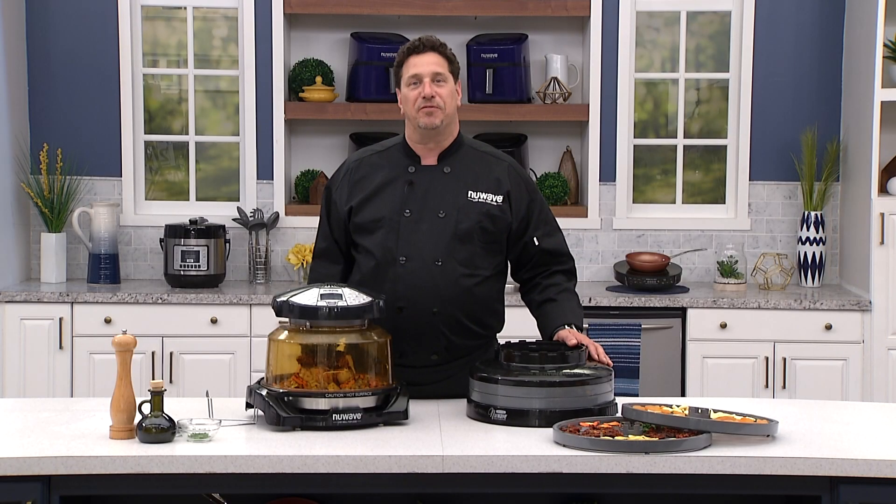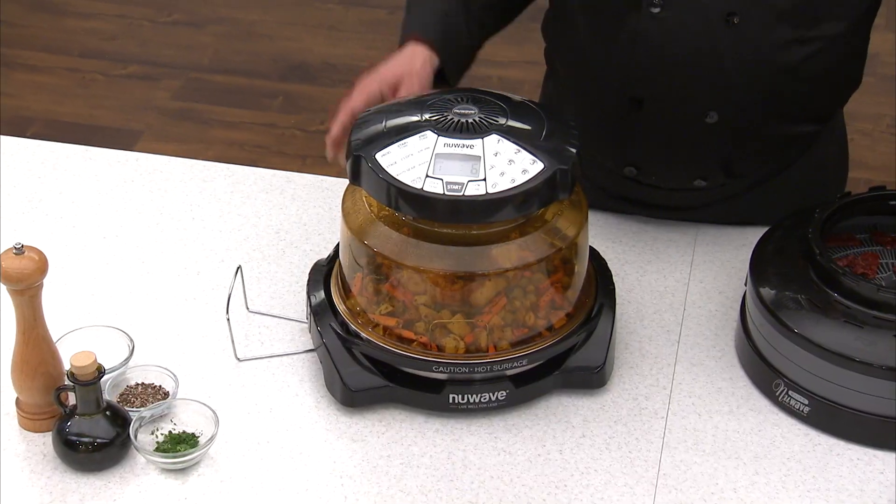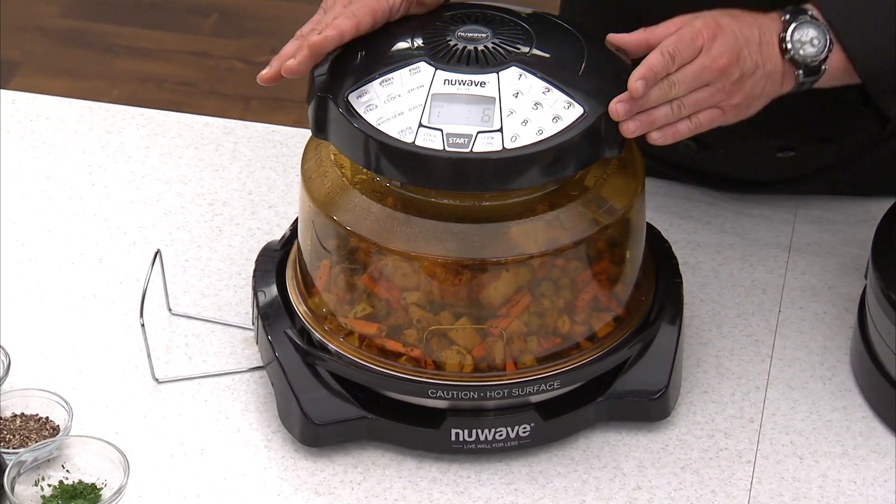Welcome everybody. Chef David here from the New Wave Kitchen. We have another Chef's Weekly Special for you. We're going to give you the New Wave Oven Elite — this is one of our best models ever.